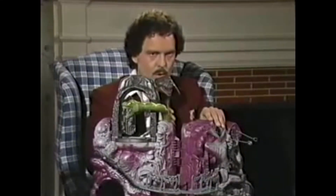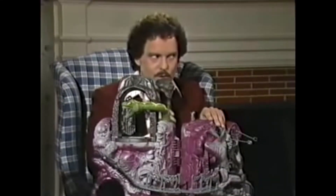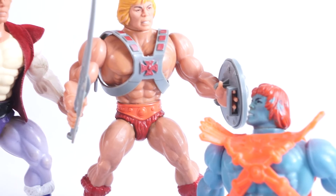He-Man has a swiveling, squishy rubber head, shoulder joints, and kind of ball-and-socket hips that rely on a heavy rubber band to keep them intact. This is something that causes a lot of He-Man figures to have trouble standing up these 30-some-odd years later as those rubber bands have deteriorated. He also has a spring-loaded waist swivel, allowing him to punch the crap out of anything standing within arm's reach.